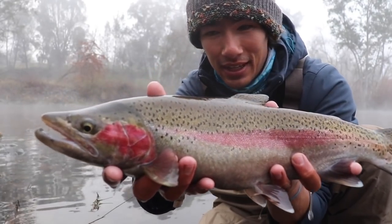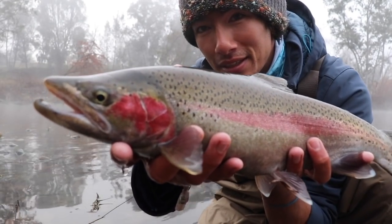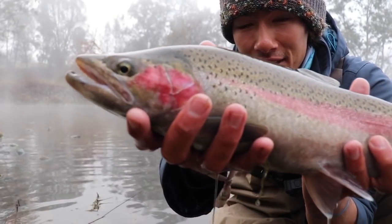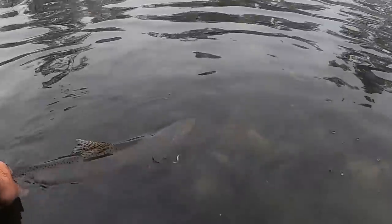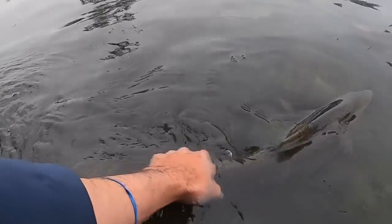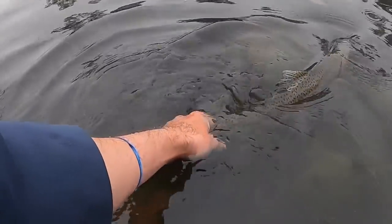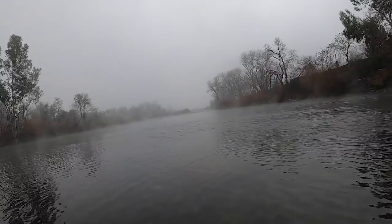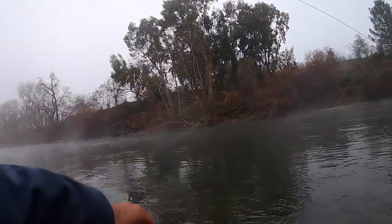California steelhead! I think this is probably average to a little bit below average size. The one Ensay caught earlier was a little bit bigger. One last look — that's my first river steelhead. Thank you, Ensay. Get some water through their gills. There he goes. Alright, let's get another one. I just get lucky, you know.